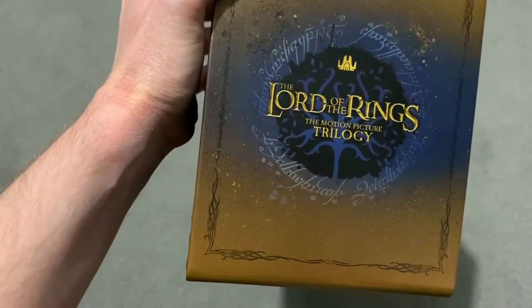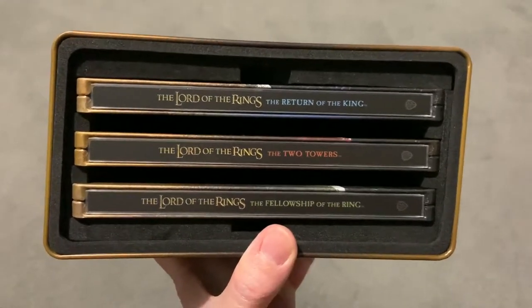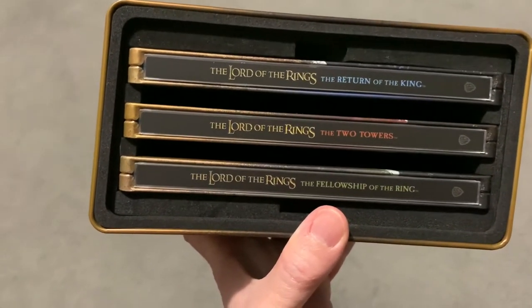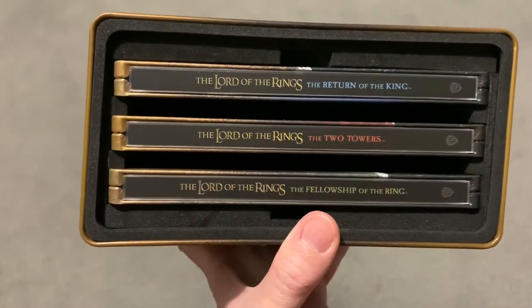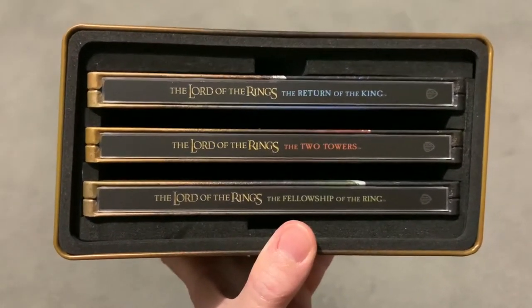Let me just show the actual sleeve. You can see here — if I hold that straight — so the steelbooks are straight but you can see the sleeve is a little bit slanted and off. It's a bit of a shame but I wasn't going to return it because I could have got a worse one, or they might have run out of stock, so I didn't want to risk it. At the end of the day, as long as the steelbooks are okay — which they are — I didn't mind.